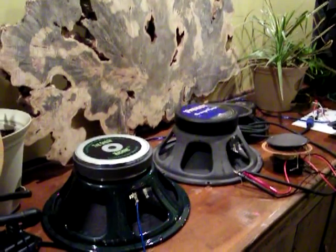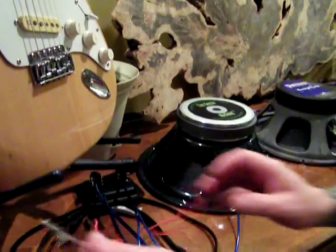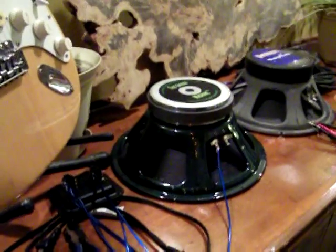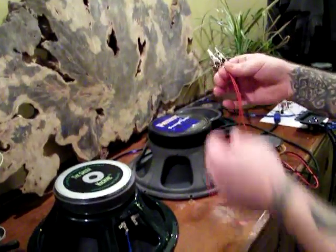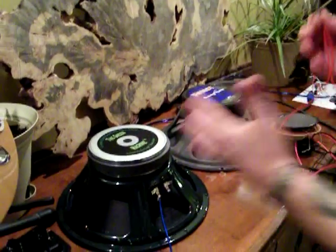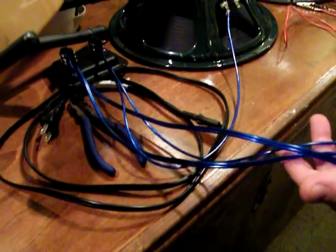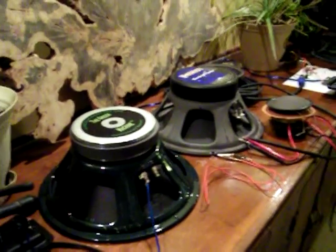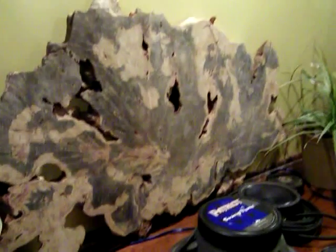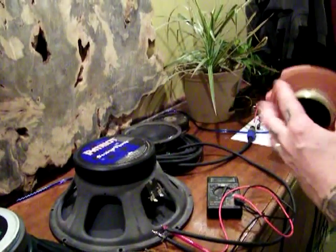People ask: does wire size change ohm load? No, it actually doesn't. It can change what's called picohertz, but we'll get into that in a completely different video. You obviously don't want to use something like 22-gauge alligator clips to hook your speakers up in your cabinet. You want to use something nice and thick that's going to let the voltage and the amplified signal flow with relatively less impedance or resistance. So, that's the difference between parallel and series wiring: parallel cuts your ohm load in half, series wiring doubles your ohm load. It's really that simple, and it all comes down to the voice coil.